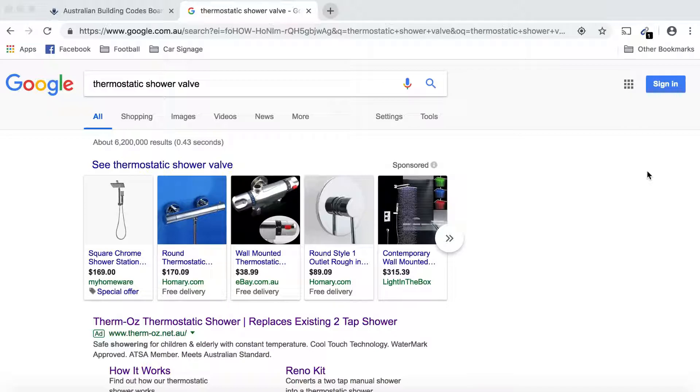The concern here is how easily accessible products are available on eBay and Gumtree that don't meet Australian standards. As you can see on the screen, I've done a quick search and a couple of valves come up. I just wanted to talk in general about how to check that a thermostatic shower or any plumbing product is actually legally allowed to be installed in your home.